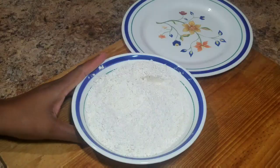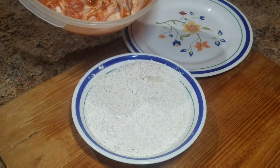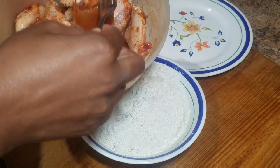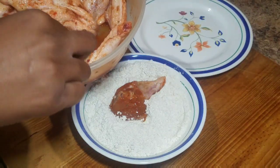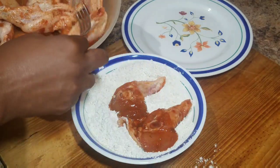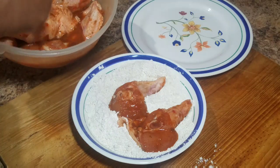Then I'm gonna go in and coat my chicken wings. While I'm doing this, I have my frying pan on the stove with vegetable oil and I'm going to allow it to preheat until I'm finished coating my chicken wings in the flour.